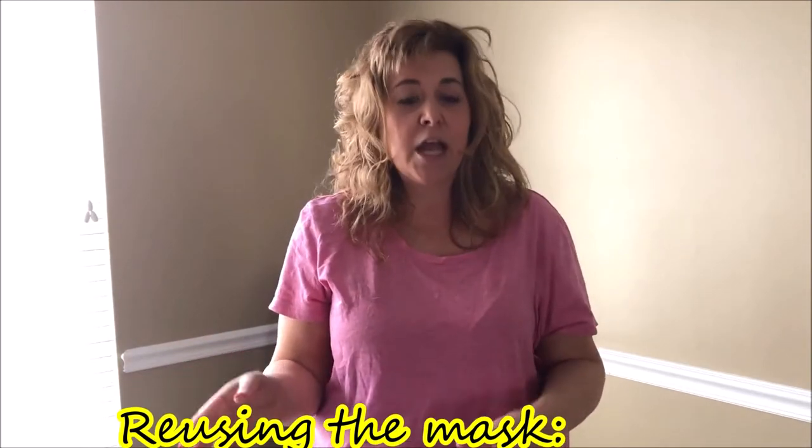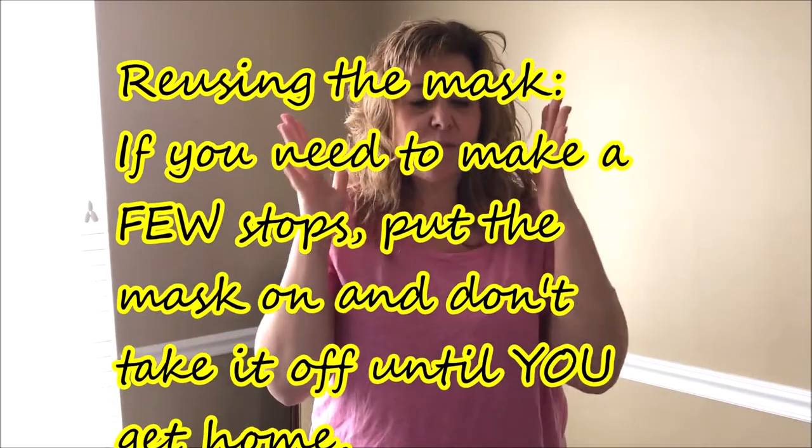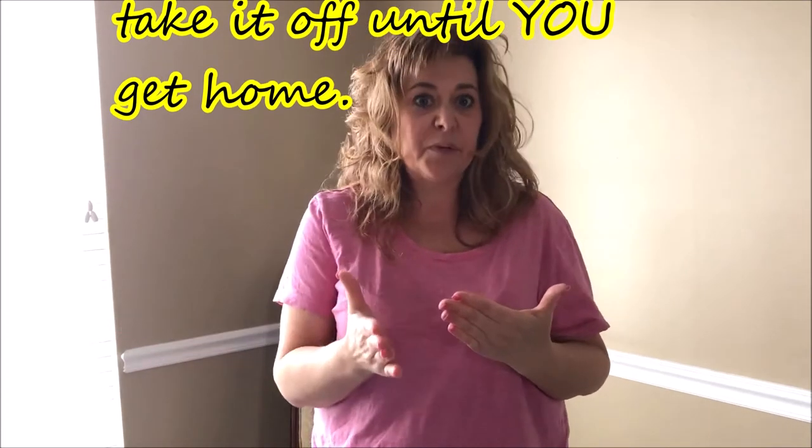My suggestion is this: if you are using a disposable mask and you have more than one stop that day, you change your gloves and leave the mask on. Do not touch the mask from the time that you put it on until the time all of your errands are complete. Then, when you are done, you take that mask off and throw it outside in a trash can so it never enters your home.